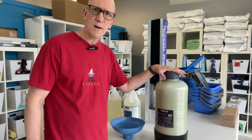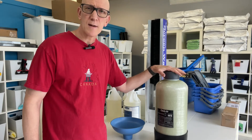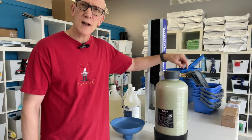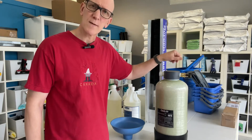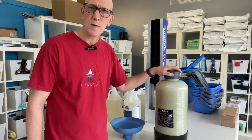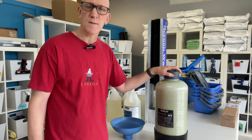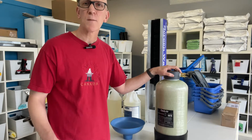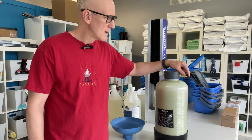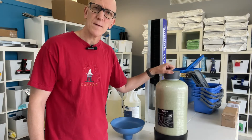We always recommend whenever you're using a DI system that you don't need to use the full pressure of tap water. So instead of having this dial fully on whenever you're using it, turn it at about the halfway mark. That will stop from wasting water, stop from splashing around too much, as well as prolonging the life of your filter. And whenever you're not using it, you turn the ball valve fully off.